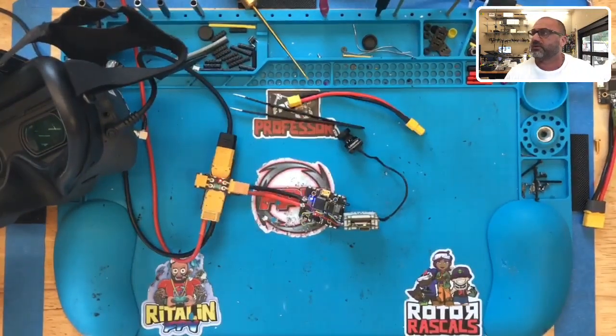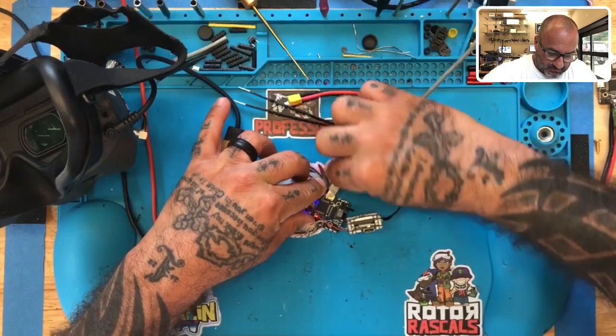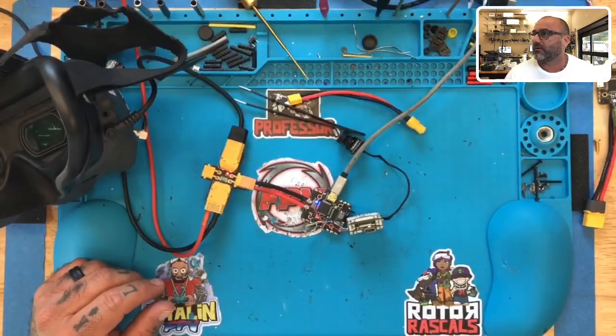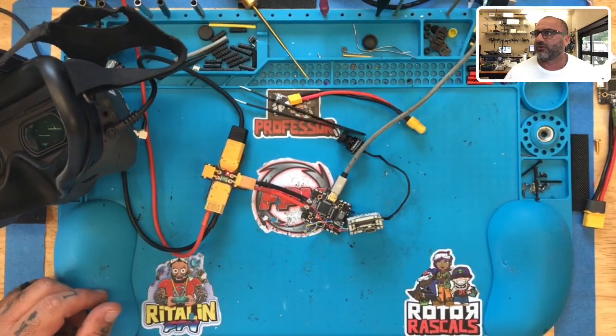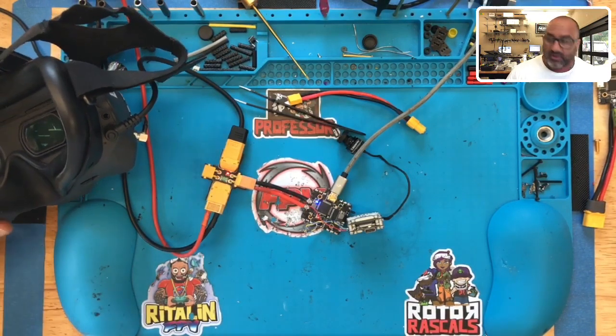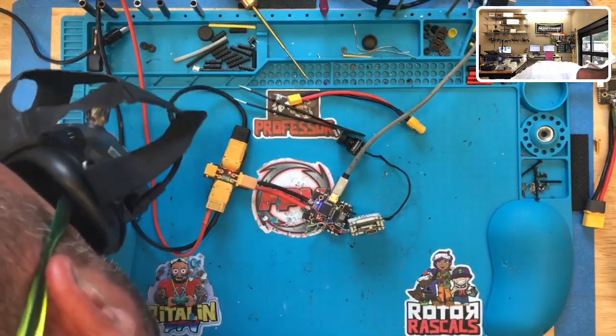Right, there is no OSD. Let me make sure all my settings on the select controller are correct before I go and assume that we have nothing. So I'm going to Betaflight here — I'm not going to bother showing you guys the computer screen, everybody knows how this works. On my ports, UART 6 — or UART 2 — so that's good, that should be working. So that being said, we can confirm that there is no OSD. Go to my OSD page, make sure I have something checked, and I do, and yeah, we don't have anything.